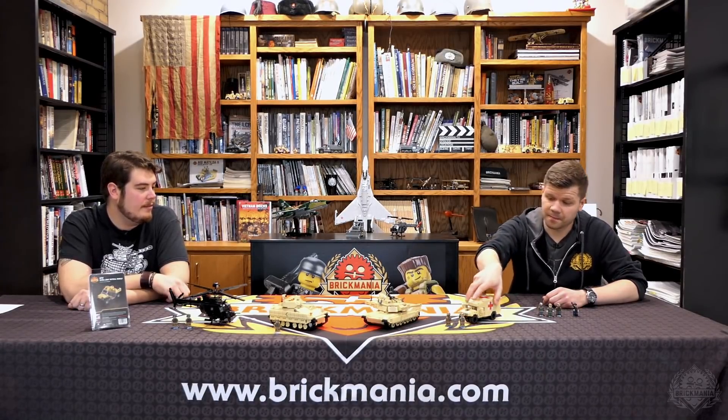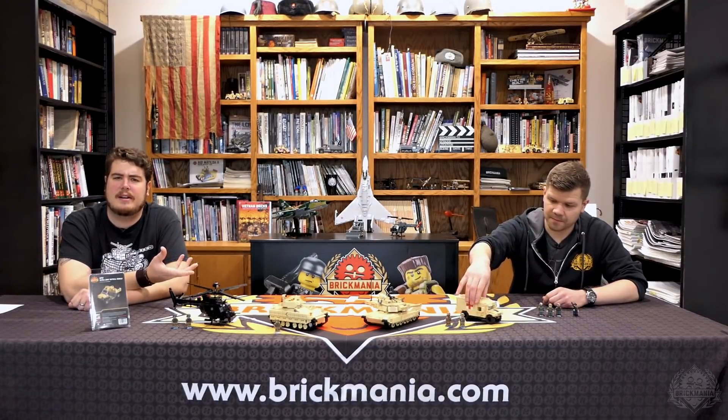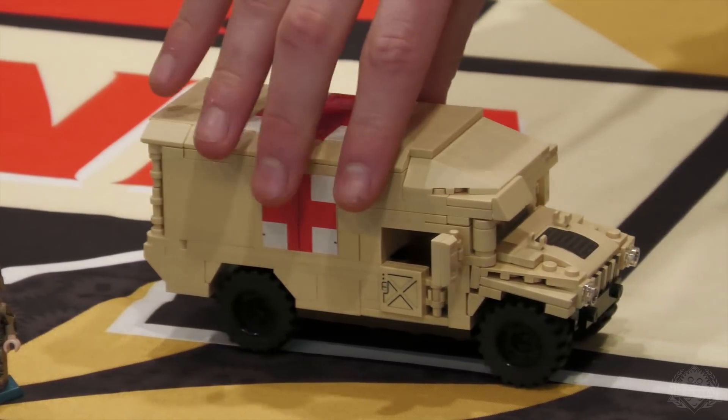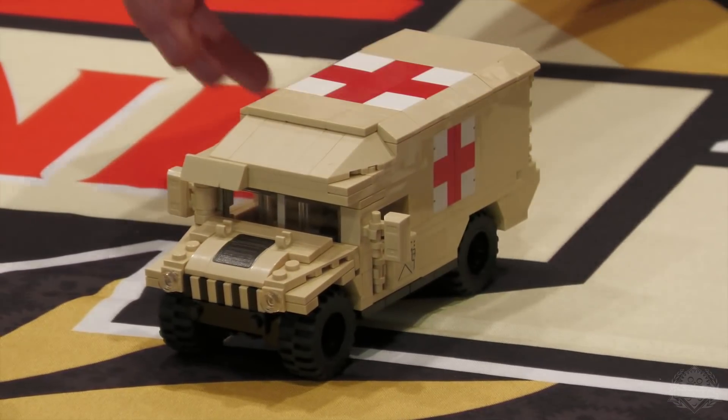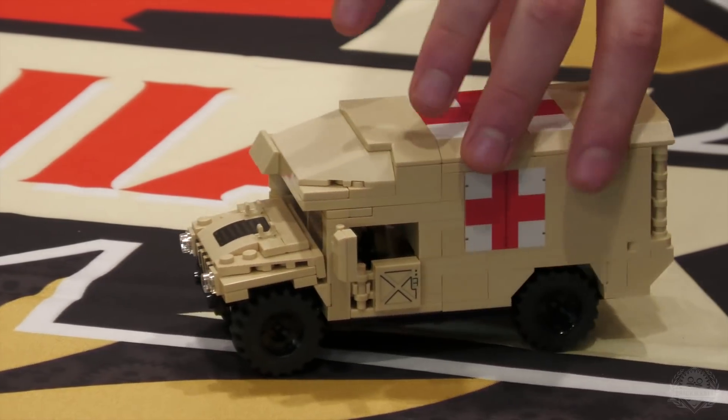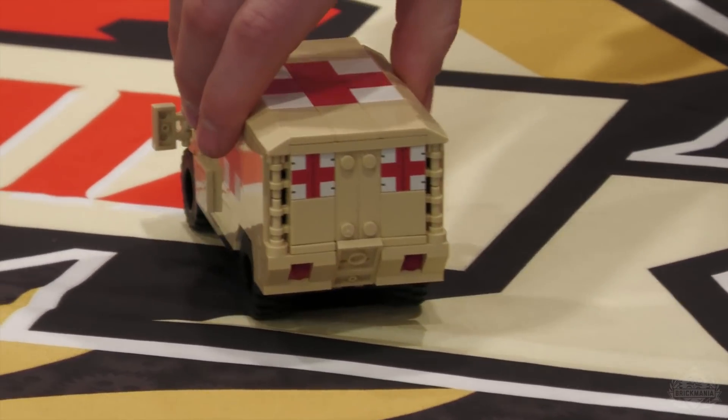Moving on from there, we have the Ambulance Humvee, which I think is the most recent variant of the Humvee that Dan has designed. Another fully printed model — I don't think there's a sticker on that thing, because the hood's printed, the sides are printed, the doors are printed.